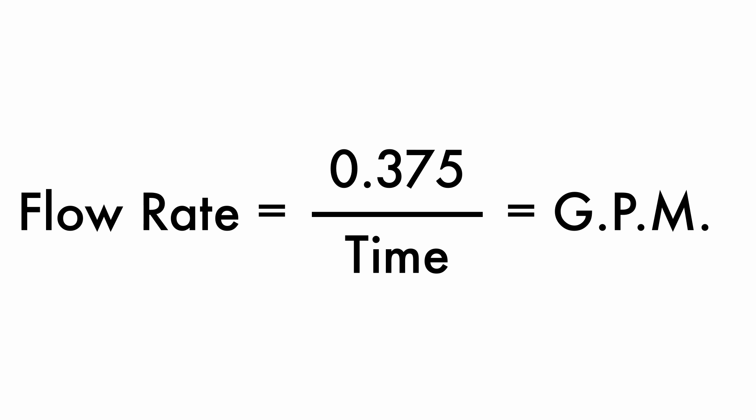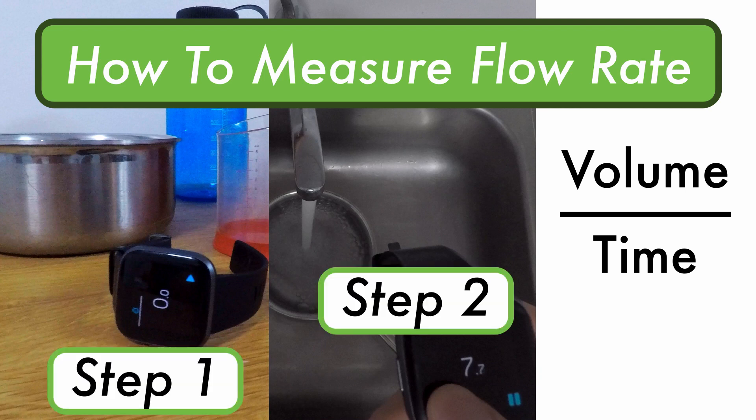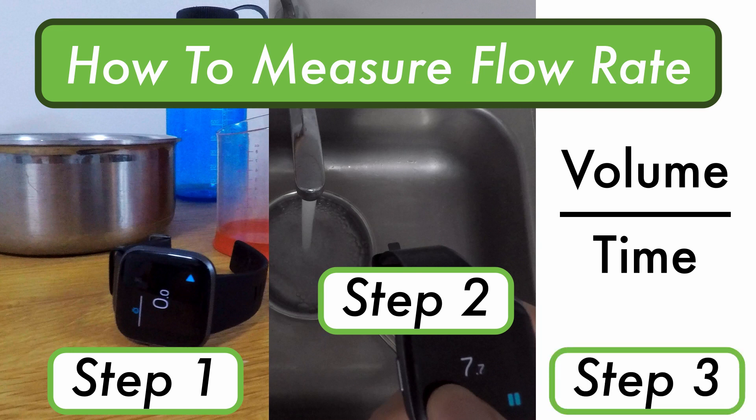Last, take the number of gallons you collected and divide it by minutes, and there you have the flow rate. As a quick recap: grab a container and timer, open the tap and allow water to flow into your container as you record the time, and divide the volume you collected by the time you recorded to get your flow rate.